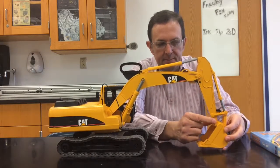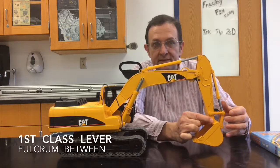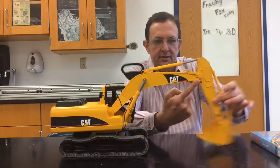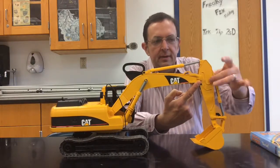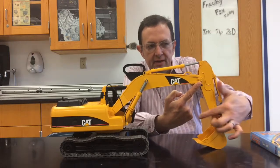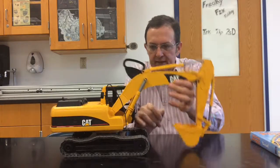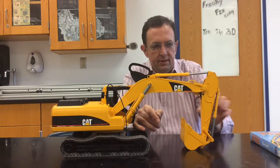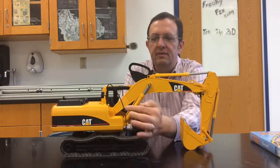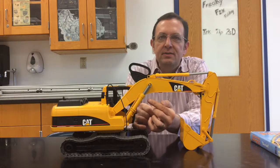Starting with the bucket at the far end: the output force is down here, the pivot is right here, and the input force is over here — pivot in the middle, that's a first-class lever. Then just this arm portion: the input is up here, output is down here, pivot in the middle — another first-class lever. Then here the weight is out here, output force is there, input force is here, and the pivot is back there — that's a third-class lever.